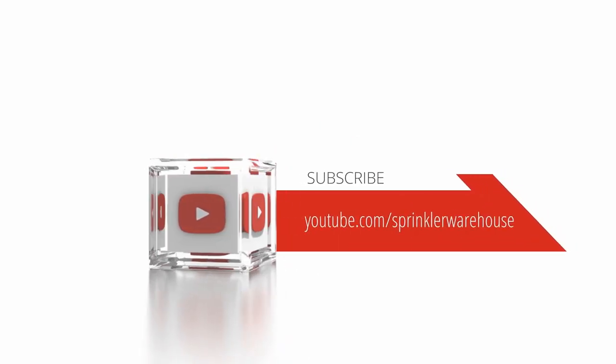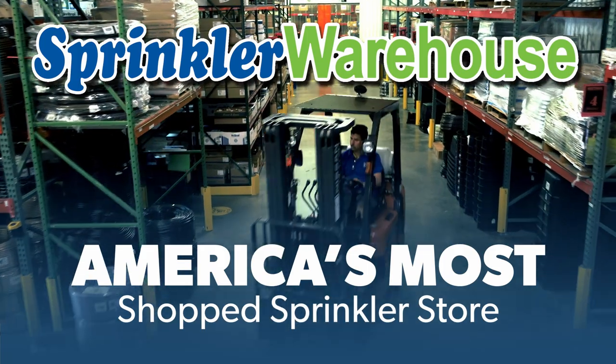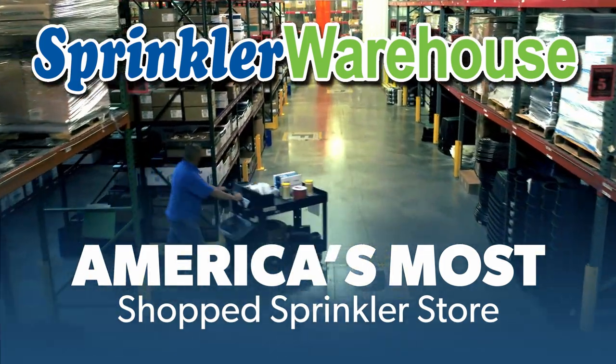Subscribe to our YouTube channel for helpful tips, tutorials, and general sprinkler instruction. Sprinkler Warehouse — America's most shopped sprinkler store.